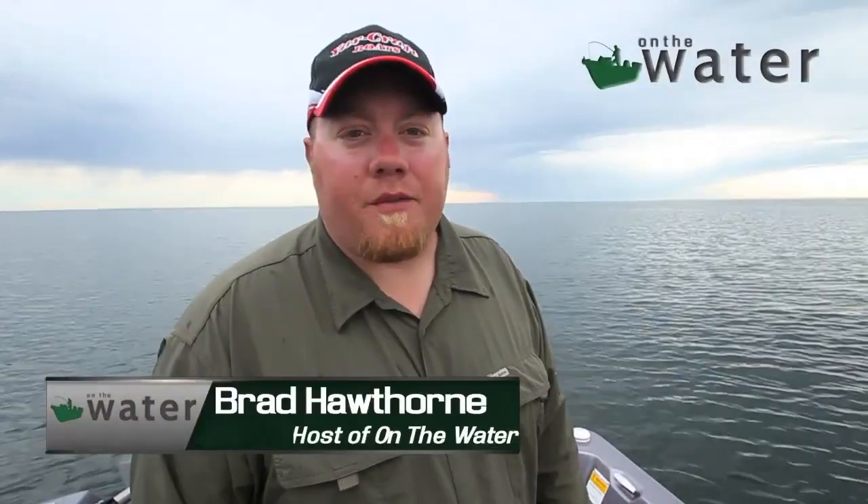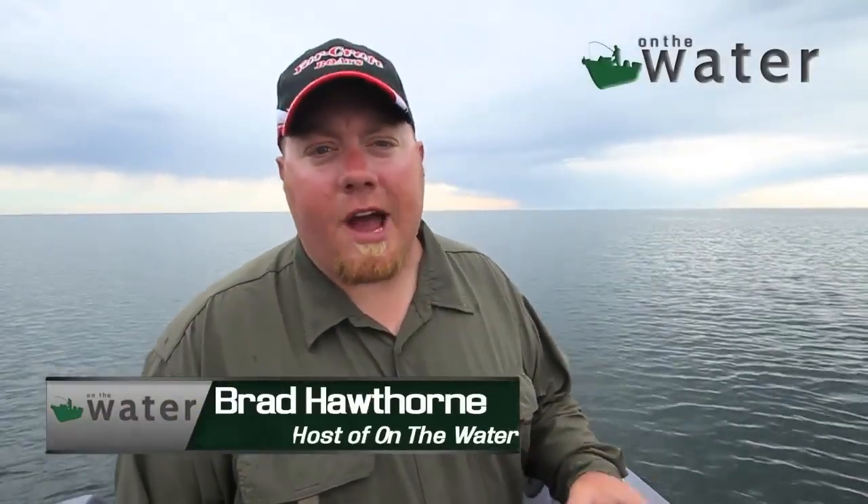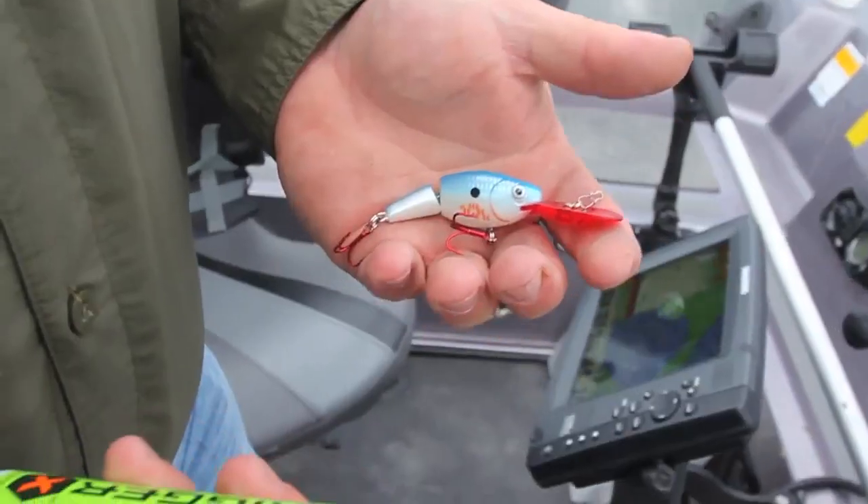Welcome back to another episode of On the Water. Today we're out here on Mille Lacs, my home guide body of water, fishing leadcore. We're gonna go through leadcore 101 — speed, lures, line, at what depth lures run, and how critical speed is when presenting the baits.